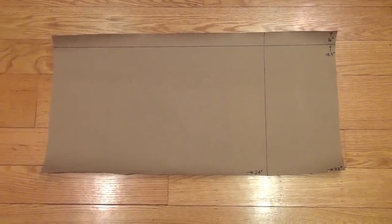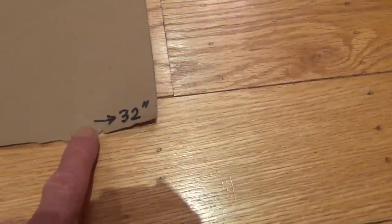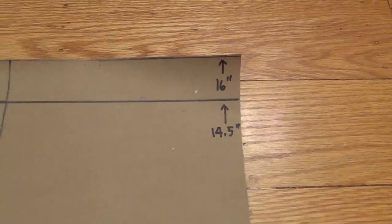So as you can see here, I got this piece of wrapping paper and I measured out the different sizes of pedalboards that Pedal Train carries. You can see I've got the 24-inch mark here and the 32-inch mark here, and they have the 14.5-inch width as well as the 16-inch width. And so I just kind of laid out my effects on this piece of paper.